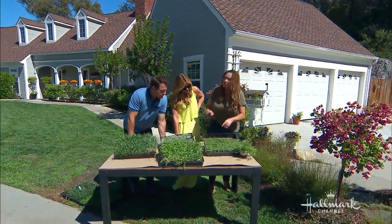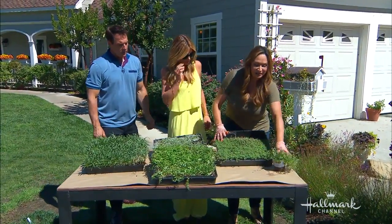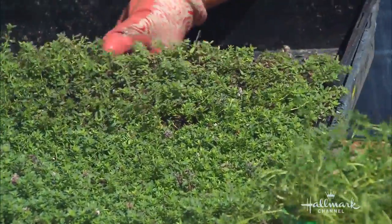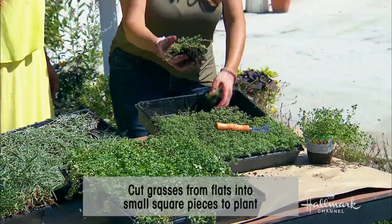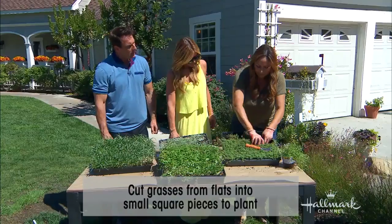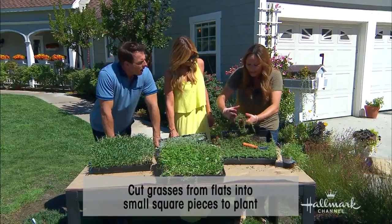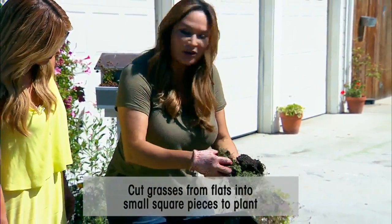I want to show you how to plant this today. The way you use these plants from a flat is by cutting into it — kind of like you're going to cut a brownie — use a sharp knife, then just pull it apart into manageable pieces. You have to keep in mind how wide each plant grows; this might grow about 10 inches wide, so you space them accordingly. If you want it to fill in faster, put them closer together.